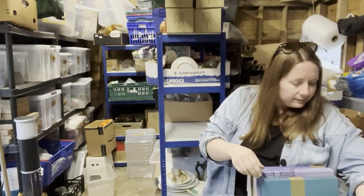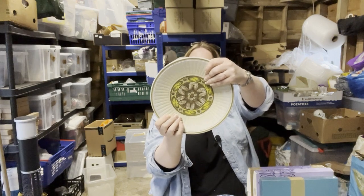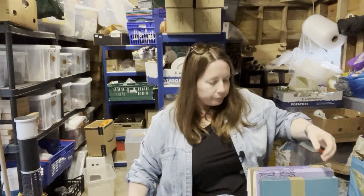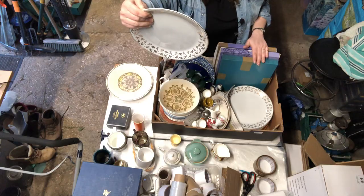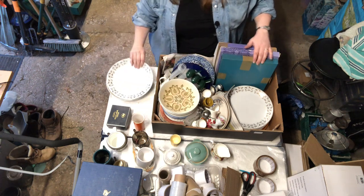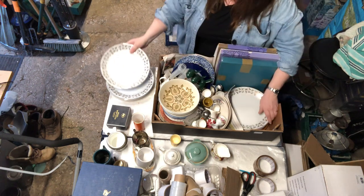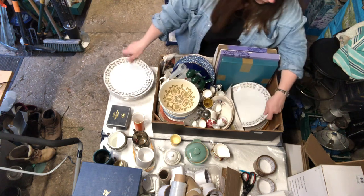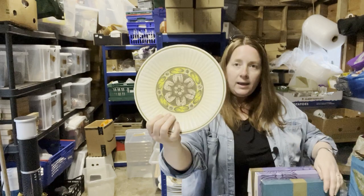Then we have some more plates. A big plate — this is Evergreen Saxony Stonecraft, quite a nice plate. Alfred Meakin Glow White Ironstone — got one of those, two, three, four, five, six. And we've got more of these — one, two.